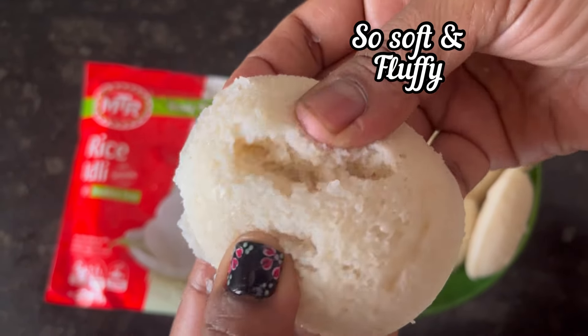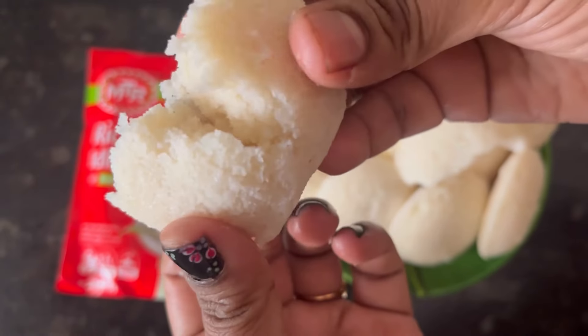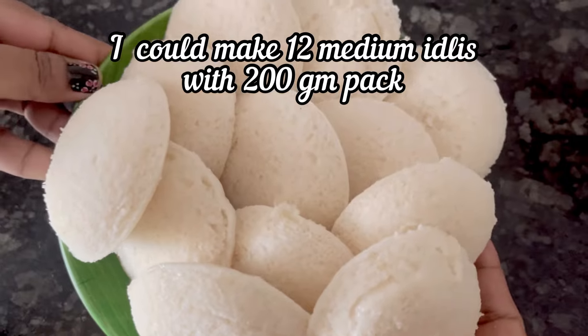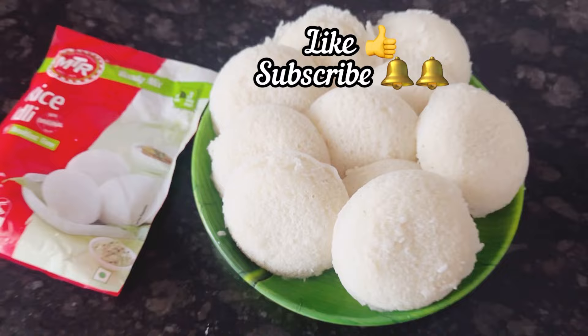You can see that the idlis are super soft, very fluffy and tasty. With a 200 gram pack, I have made 12 medium sized idlis. Serve them with sambar or chutney. Hope you like this video. Thanks for watching.